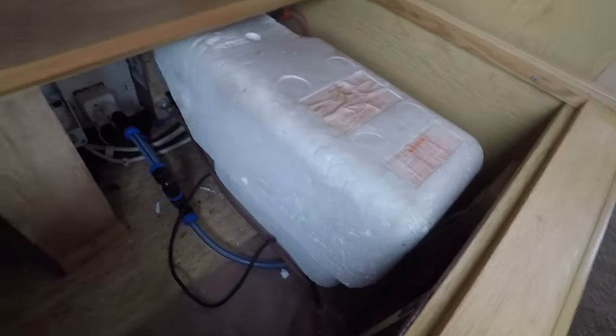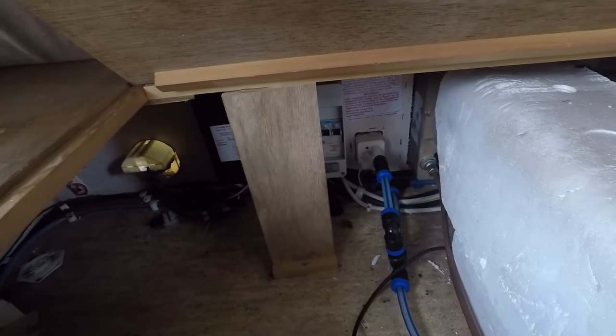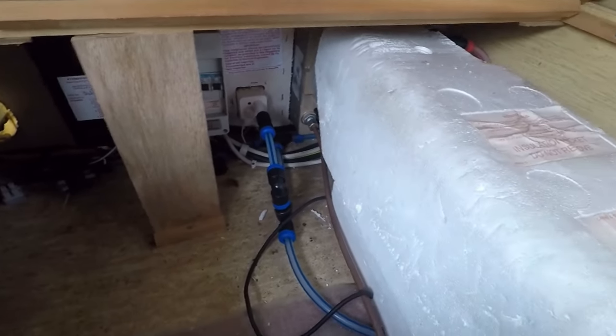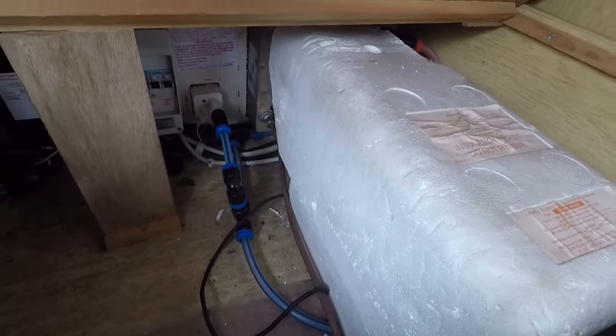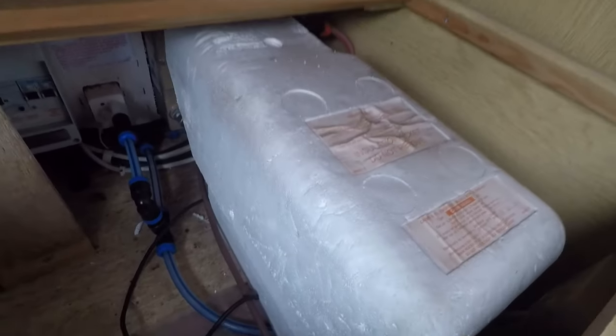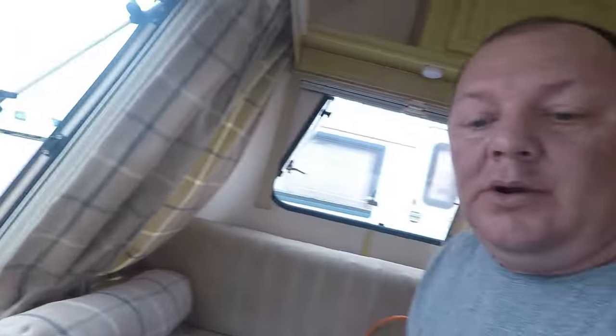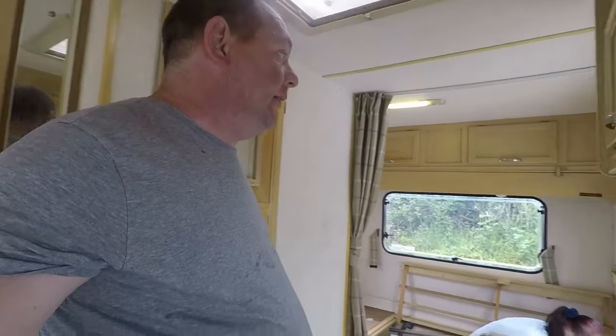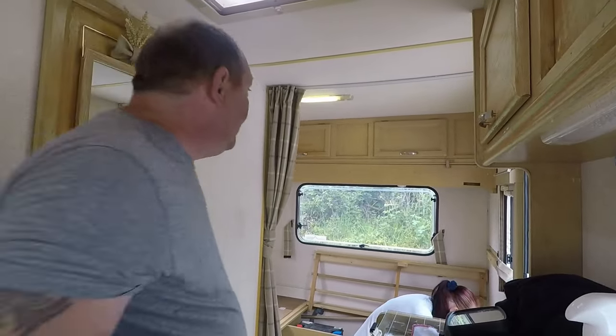Your caravan's actually got a boiler in it — under this one. So that's your heater, and all your mains electrics as well under there, which all looks brand new. We can't actually use that yet until we get water in it. So we've got some power, so we can do a bit more while we're down here — charge batteries and stuff like that.